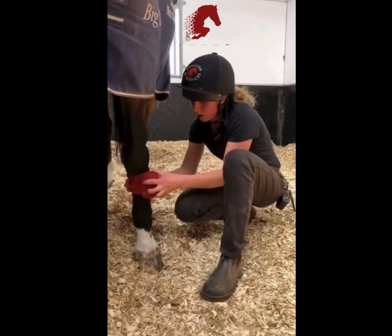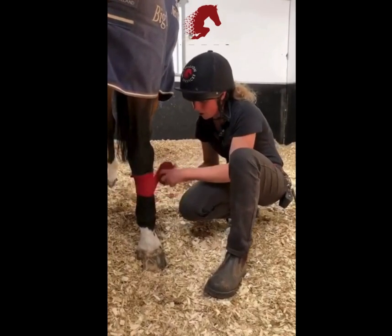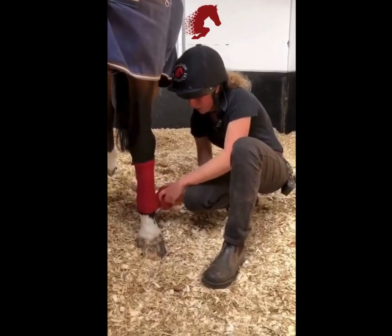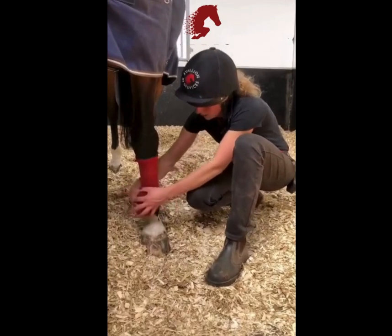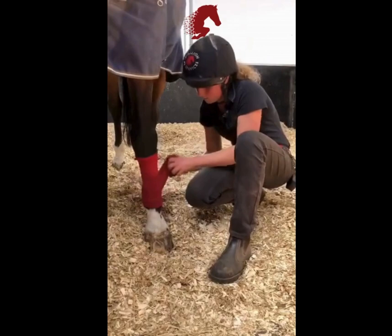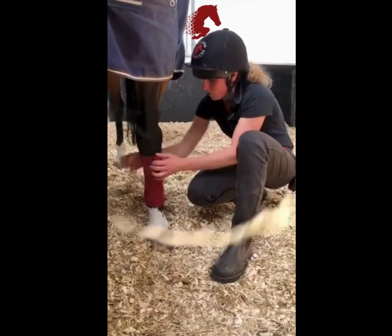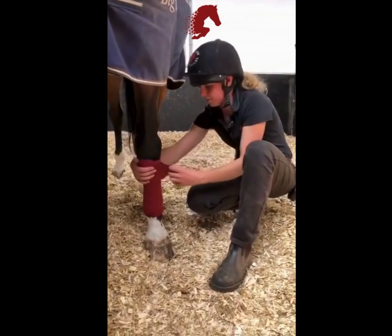These bandages are half fleece and half elastic. We start at the top and go down about a quarter of the bandage each way, and then when we get to the bottom it turns into elastic. Go round underneath the fetlock making a little B at the front there, and then coming back up nice and slowly. Same again, having that quarter of a bandage each time you come up, and hopefully you'll finish at the top.